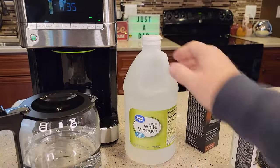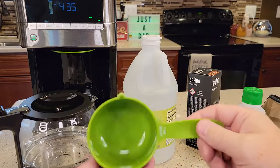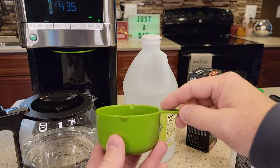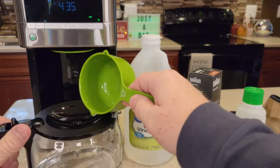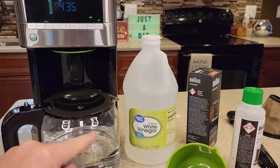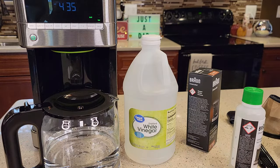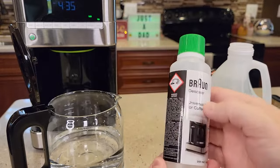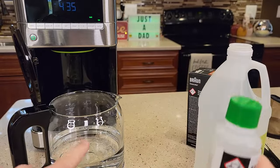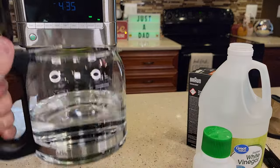Now let me explain the vinegar method. If you're going to use vinegar, you're going to use one measuring cup of pure vinegar. Dump it into your carafe and then fill your carafe up to the 12 mark with fresh water — that's the mixture ratio for vinegar. So to summarize: if you've got the Braun descaler, use half the bottle, put it in the carafe, fill to the seven cup mark, and dump it in the back.